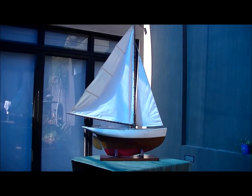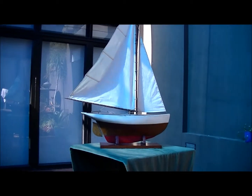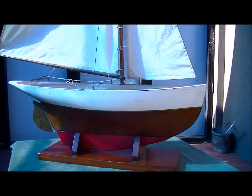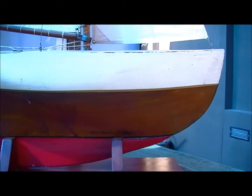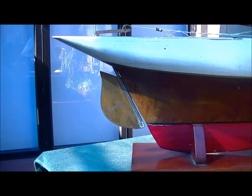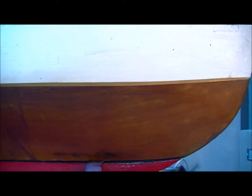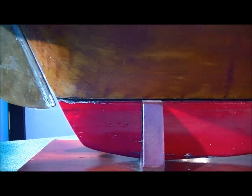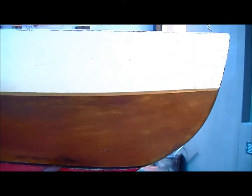I'll get closer to it so you can get a better idea of what it's all about. This hull is fairly original — the white paint I'd say is original, and it's made out of a very nice lump of cedar.